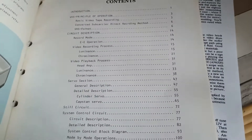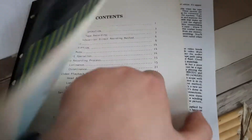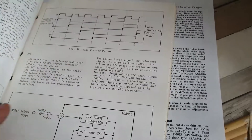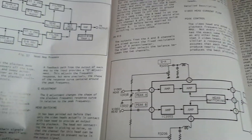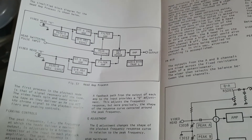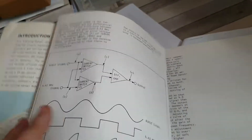I did wonder if it was a head amp issue - so looking at the video playback process on page 31. It could literally just be a problem with dodgy heads. Page 30 leads into page 31 which covers the video playback process. I think that is definitely going to be the first place I'll check - renew the heads or renew the upper head drum.